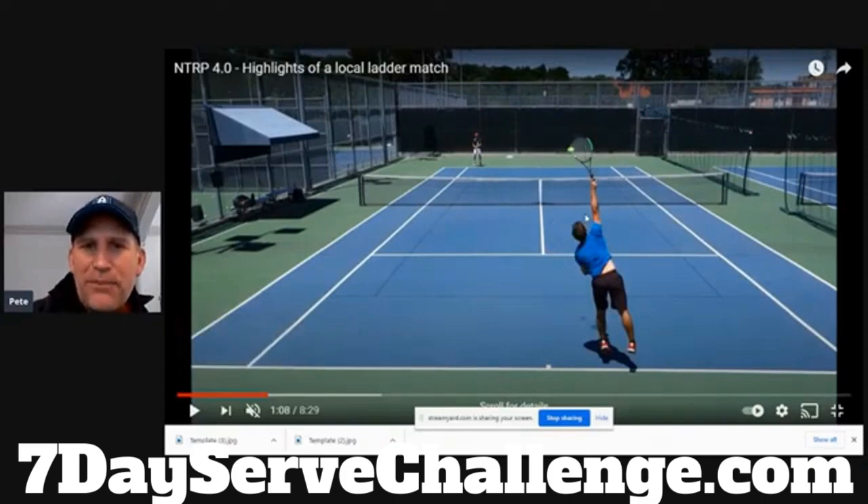Look how long the racket stays on edge. The balance could be better — he's kind of falling off to the side. But this is a very advanced thing he's doing. You can see how long he keeps his racket on edge, and then at contact the air he's getting looks very professional. For the first time we're starting to see something that resembles a professional style serve.